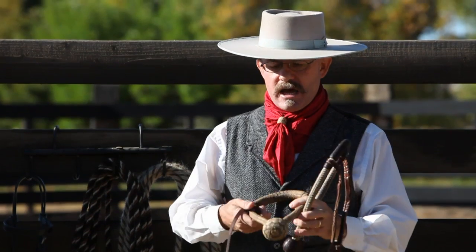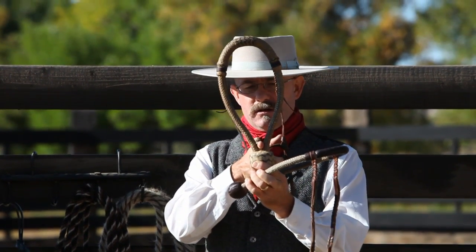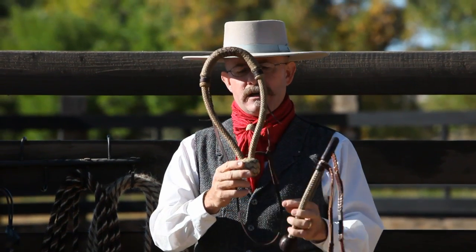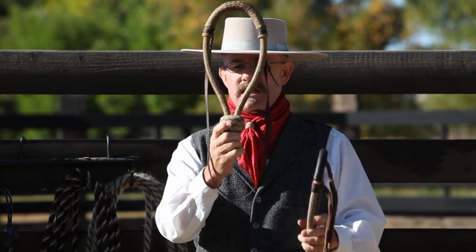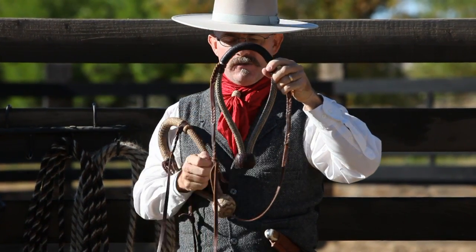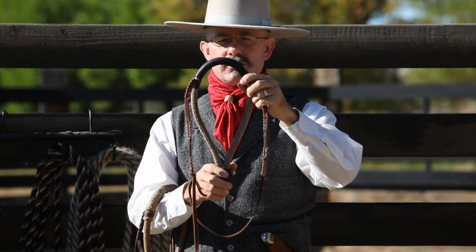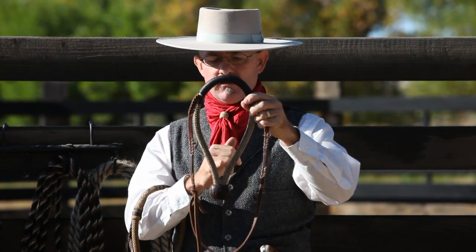That variation comes in when I have a hackamore that has a plug — by plug I mean there's a spacer right here in the middle. This one has a small plug. If the plug is wider than the mecate, I really don't like them that wide — anything wider than the mecate I'm using. This one does not have a plug. When it's braided, it comes out at a V here, and that's important. Some of the lesser quality hackamores come straight out, and that can start to create problems when we're tying our mecate. But this one comes out at a nice V, but there is no plug.